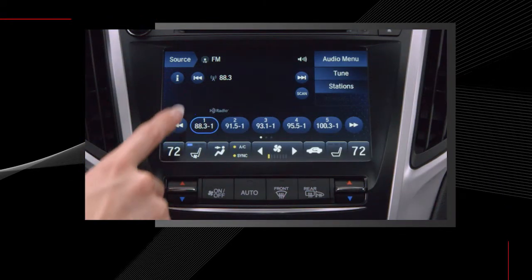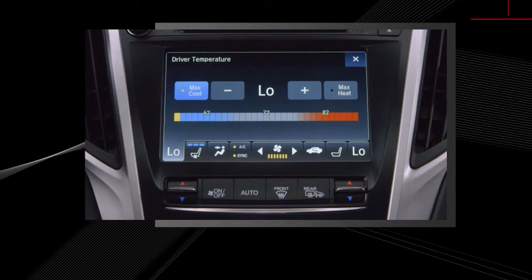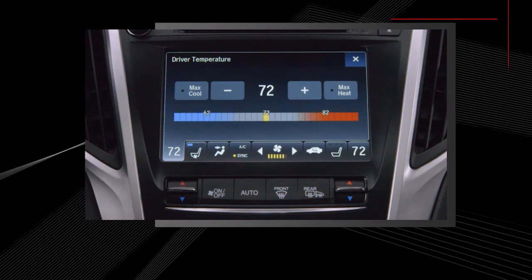To quickly heat or cool the vehicle, tap the maximum heat or maximum cool buttons. Tapping the button again will return the system to your previous settings.